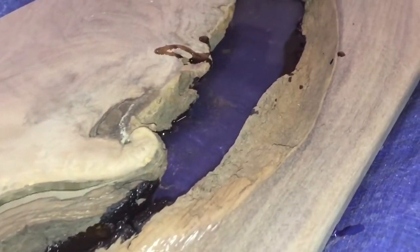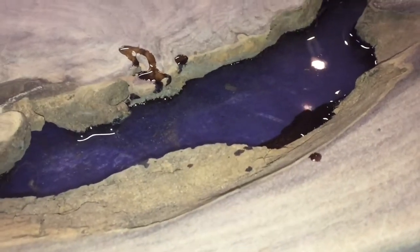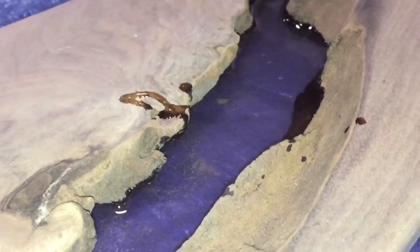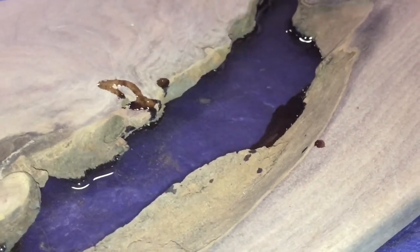The first coat is in, and I'm not quite sure what's making it look very purple on camera, but I really like the color it's giving me. I only put about three-eighths of an inch in, and that's just going to help me control the air bubbles.